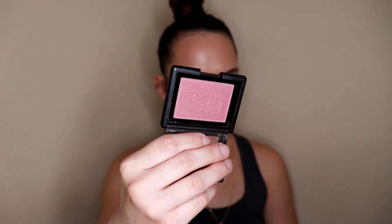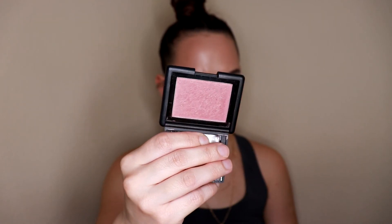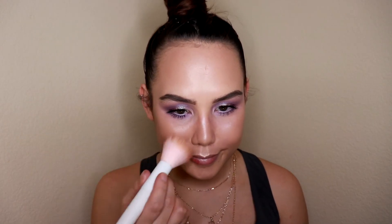We need some blush because our eyes are super colorful but we don't have any color on our skin, which is throwing me off a bit. For blush today I'm going in with the e.l.f. blush in the shade Berry Mary. This is more of a berry-toned blush, so I think it's going to go perfectly with all the different tones we have going on with our eyes.